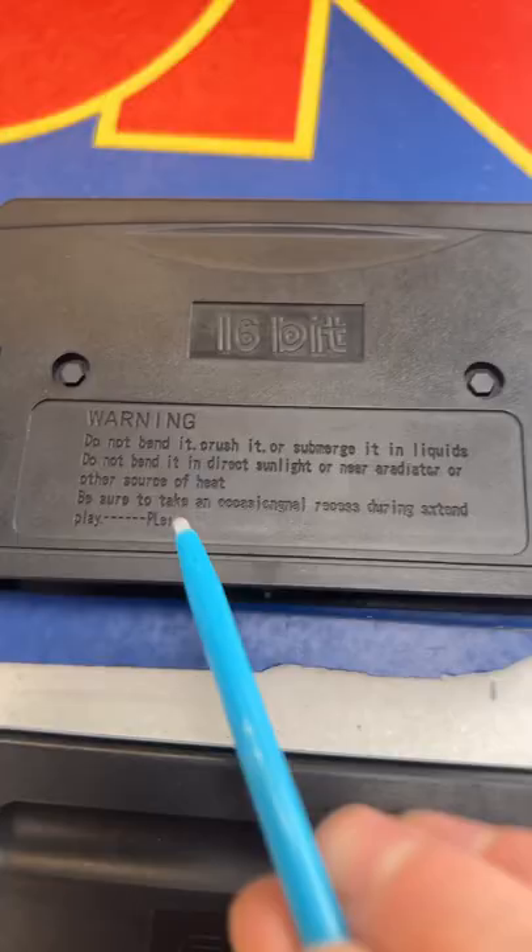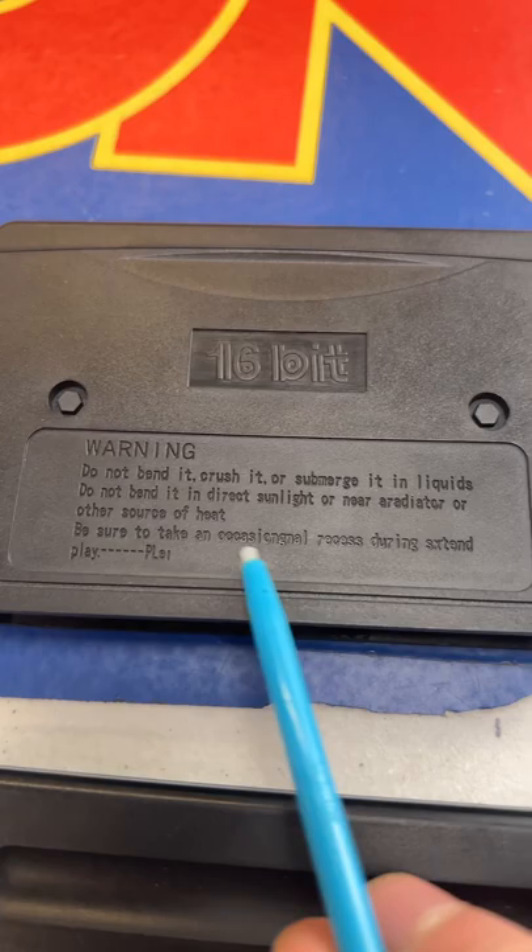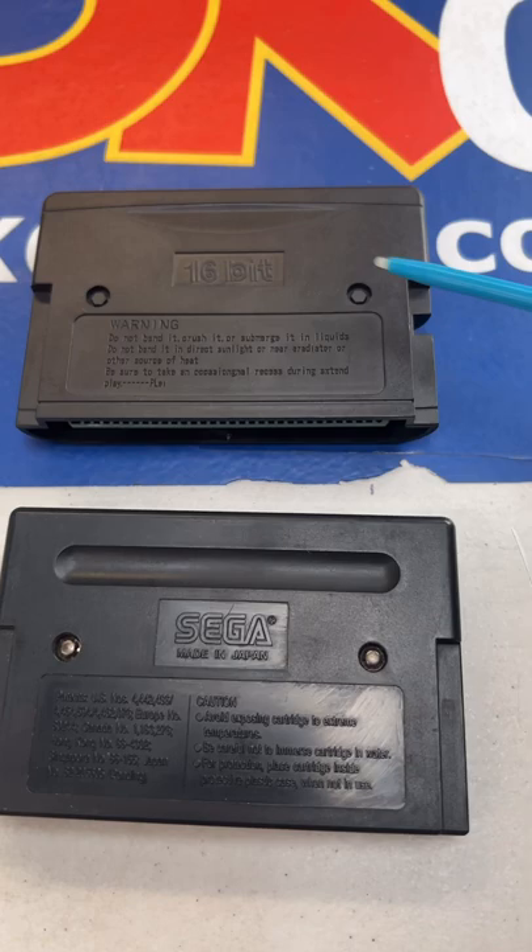Second thing is if you look very closely, you can even see that some of this is spelled wrong — 'occasionable' — not sure what that means. And thirdly, you can clearly tell that these are fake plastic screws instead of actual real ones. You can literally just pull that apart. So if you've got these ridges, plastic screws, or misspellings on the back, you know you've got a counterfeit copy.